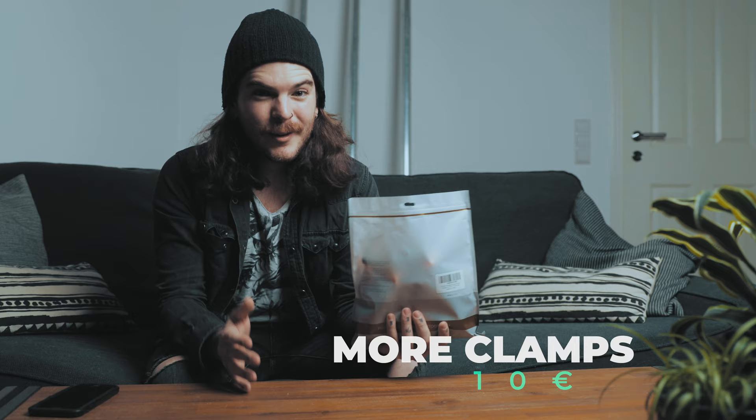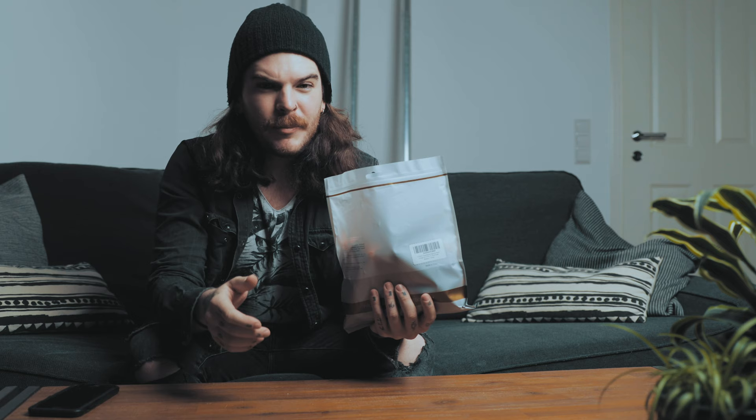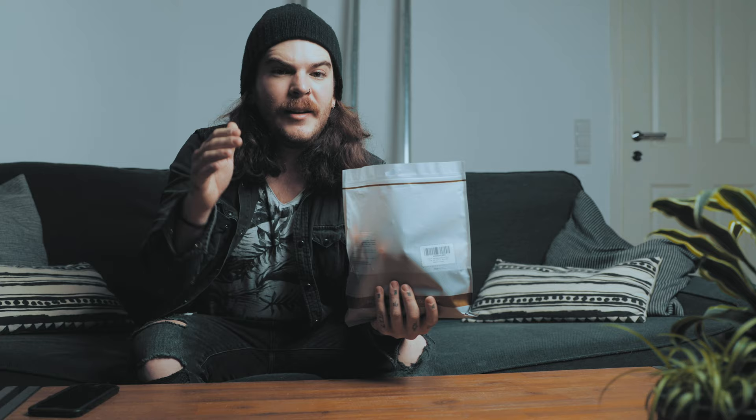We're continuing the shopping list with some more clamps. This entire bag of mutabit clamps sells for about 10 euros on Amazon, and we'll use them at the end to clip onto the seamless paper so they act as a kind of counterweight, making the paper roll up and down really smoothly.